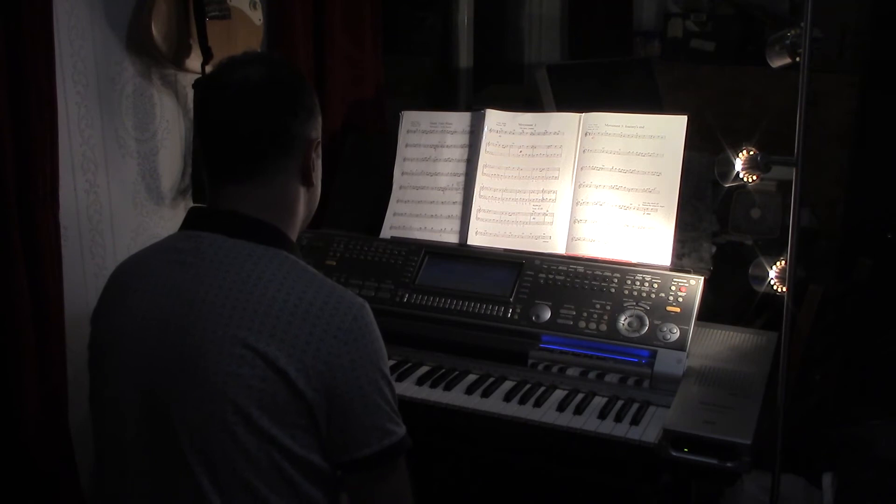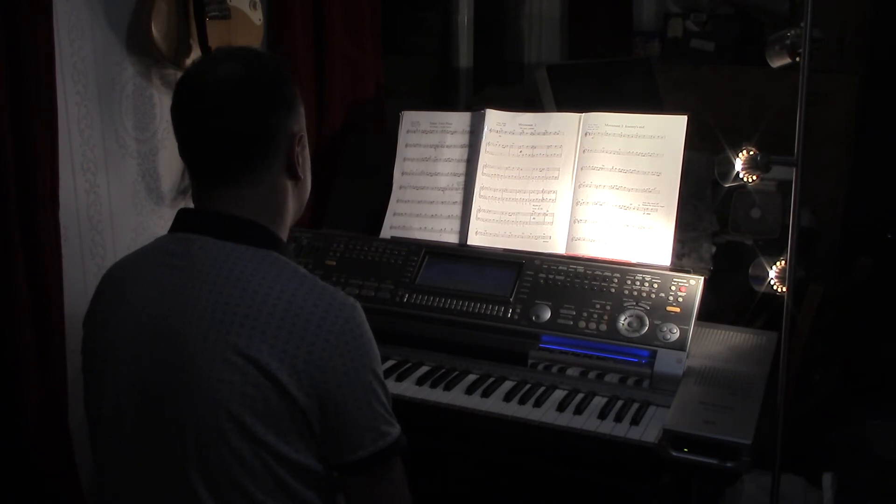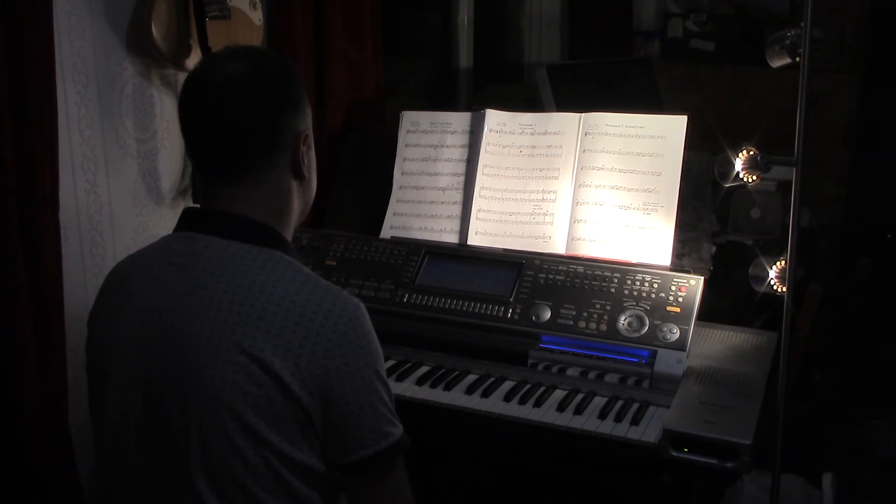So here we have the first movement of Steam Train Blues and I'm just going to read what is actually put in the exam sheet for this. In this movement the train is at the station, and at the end of the movement the train leaves the station.